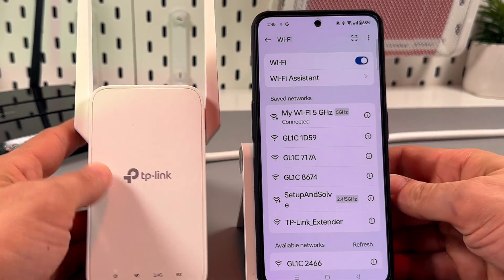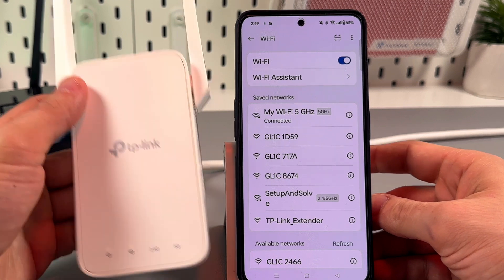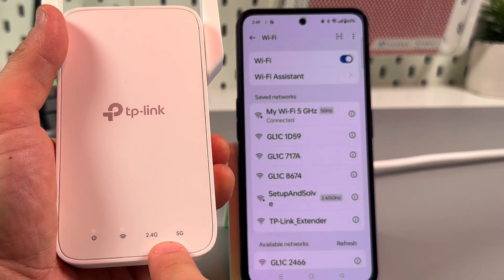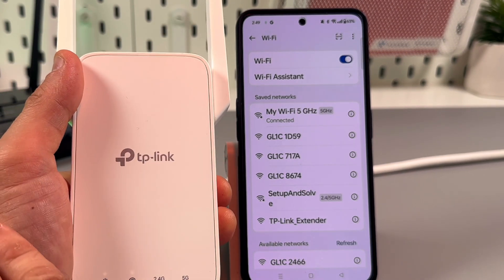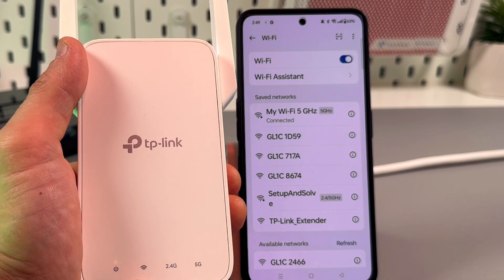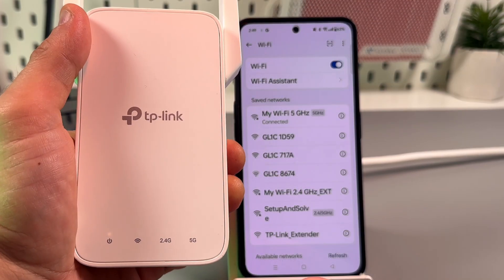Now let's see what will happen. First of all, look at the indicators on your extender. You need to see four in a row if you have a dual-band router, and three in a row if your router supports only the 2.4 GHz band.